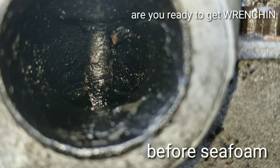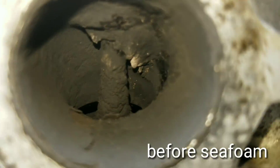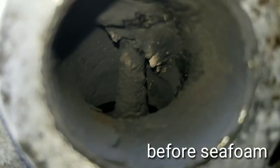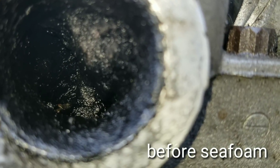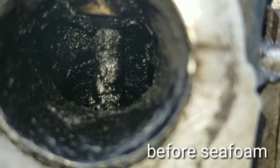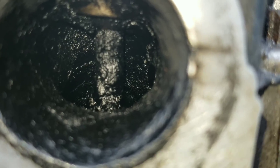Ok guys, this is the before pictures of the intake valves and as you can see these are pretty bad. That's why I wanted to show you guys this 30 year old engine — I thought it would be just a perfect example. Oh wow guys, look at that one. Oh man, that valve looks horrible. Moving on to the next valve — oh look at this one. Absolutely horrible. Well, let's see if this Seafoam can do anything to help this out.